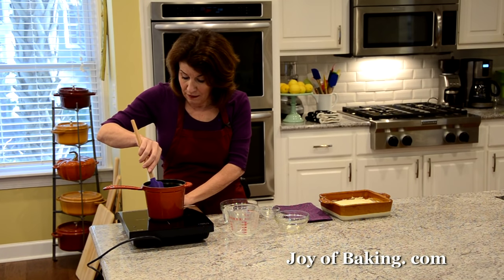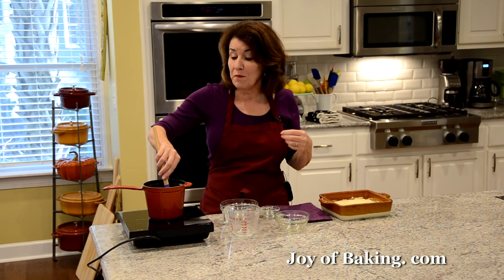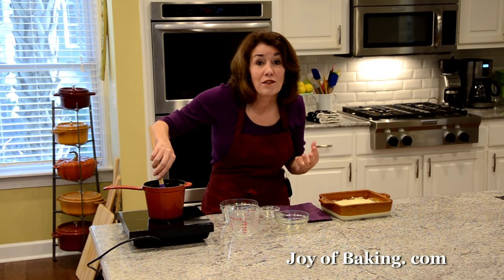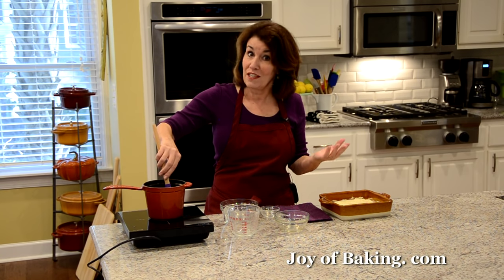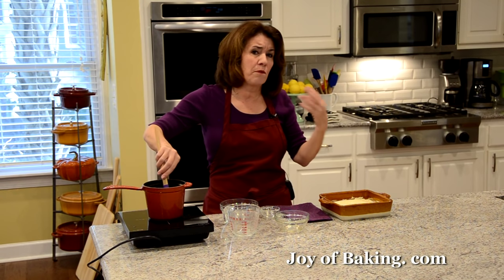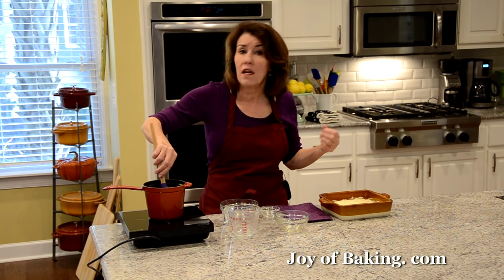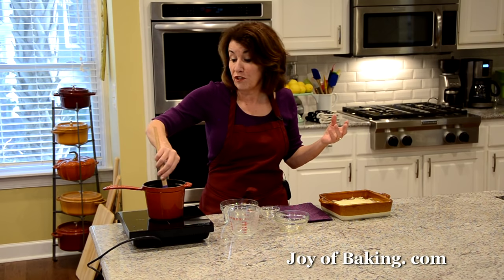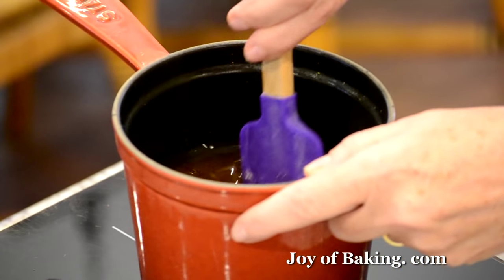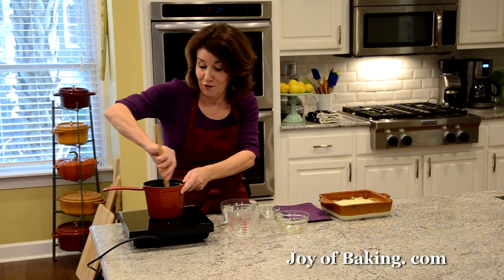Some people ask why this is called pudding chômeur — the literal translation is something like 'unemployed worker's pudding,' though most people say poor man's pudding. You might wonder how it can be a poor man's pudding when it contains maple syrup, which is expensive today. This recipe originated during the Depression, from the Canadian province of Quebec, where maple trees grow. Back then, if you lived on a farm with maple trees, maple syrup would have been quite inexpensive.